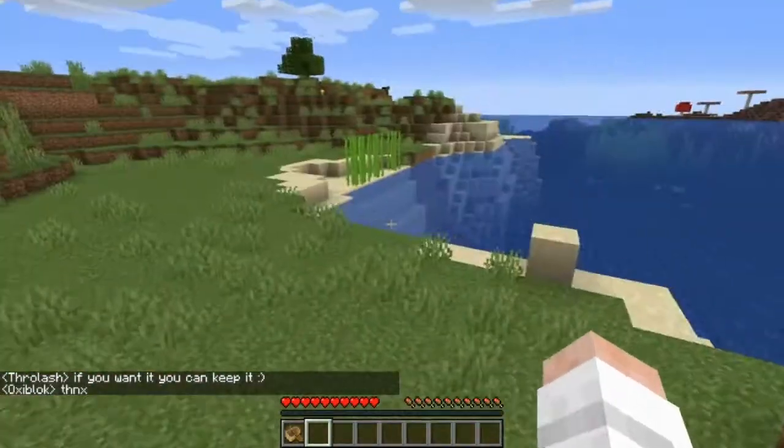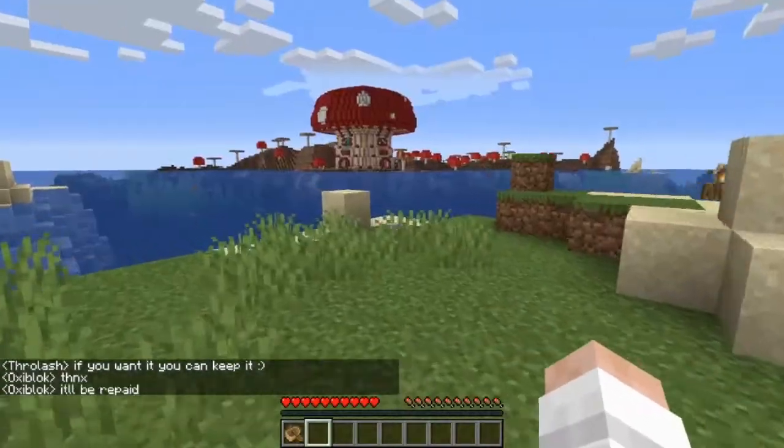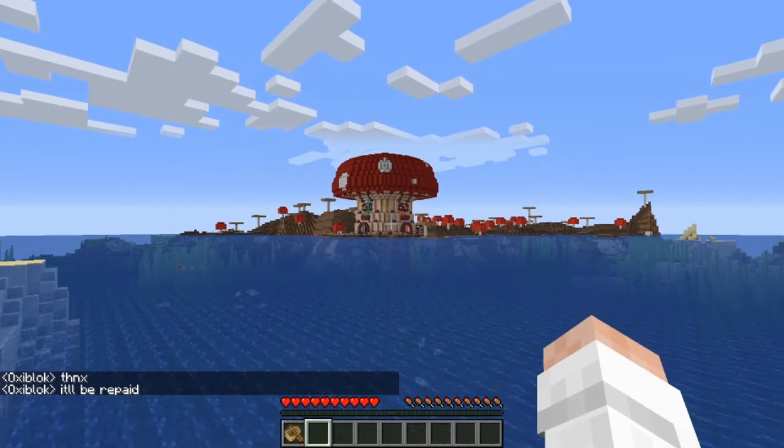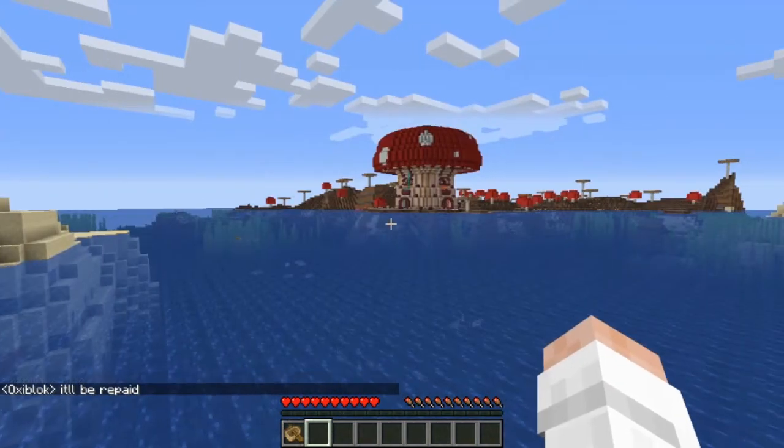It's got some data packs and resource packs and stuff like that. We're going to go ahead and get started. I'm going to go ahead and show you some of the beginning part that we had. We were all together, took some pictures over there. So I'm going to go ahead and show you that right now.